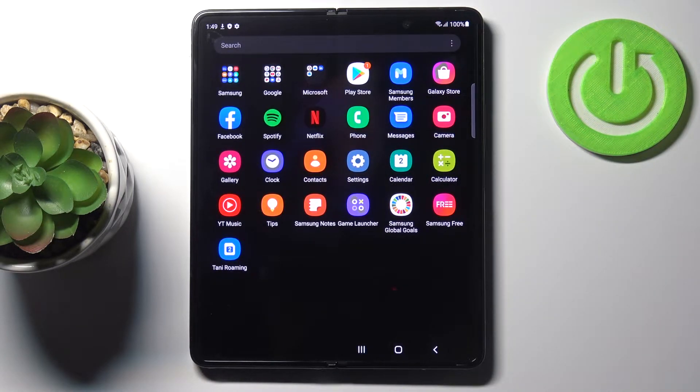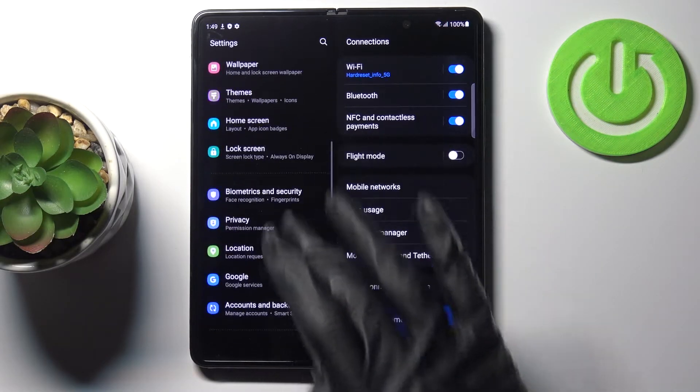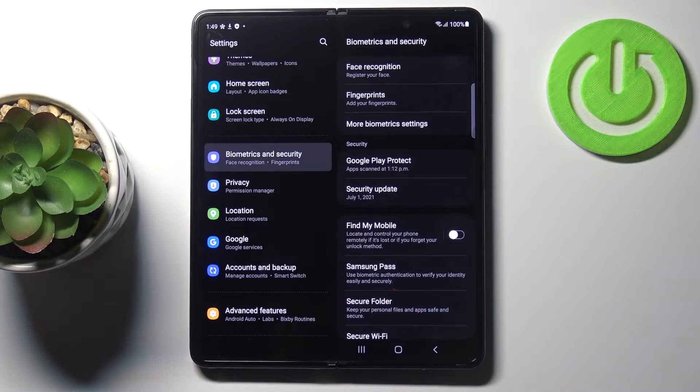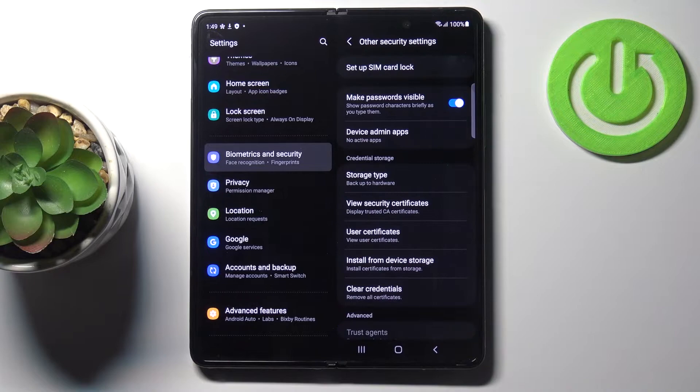First, unroll the list of all apps and enter Settings. Now locate and open Biometrics and Security, and here go to Other Security Settings.